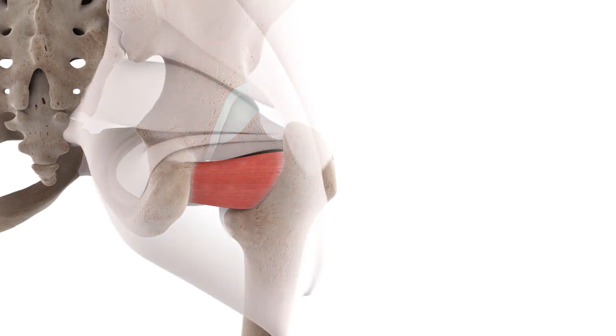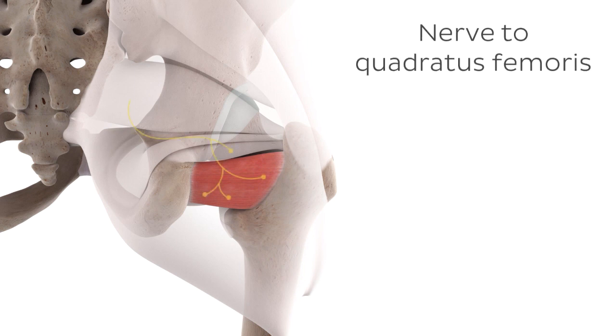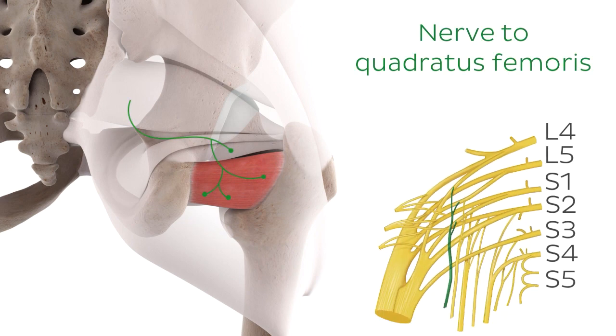The innervation for the quadratus femoris muscle is super easy to remember. This nerve is simply called the nerve to the quadratus femoris. The nerve to the quadratus femoris is a branch of the sacral plexus, and it may come in handy during exam time to know the nerve root levels of this nerve, which are L4, L5, and S1.